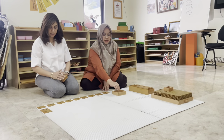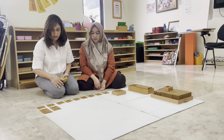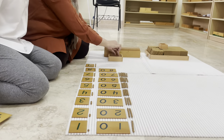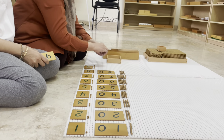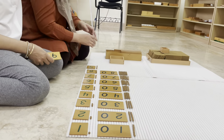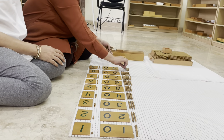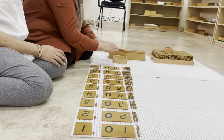How many tens would you put here? One ten. Can you put one ten? Then for two tens, Wendy places two ten-bars. She continues matching the correct number of ten-bars to each card — three tens, four tens, five tens, six tens, seven tens, eight tens, and nine tens.